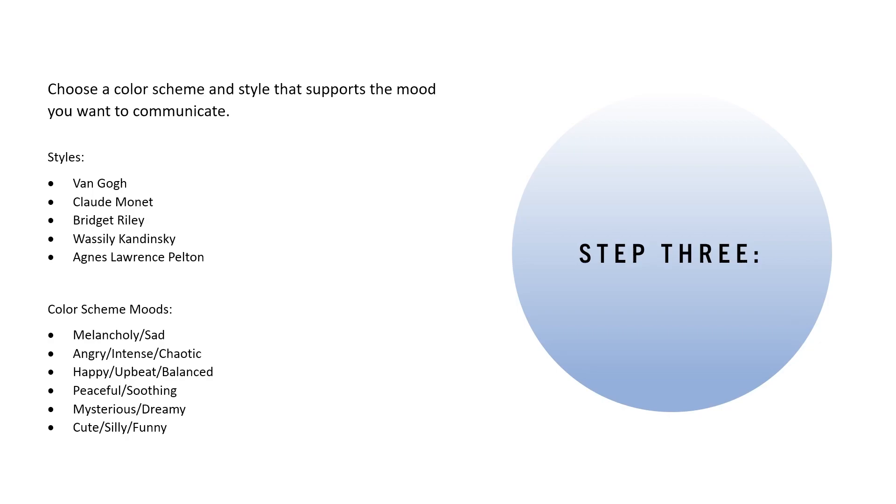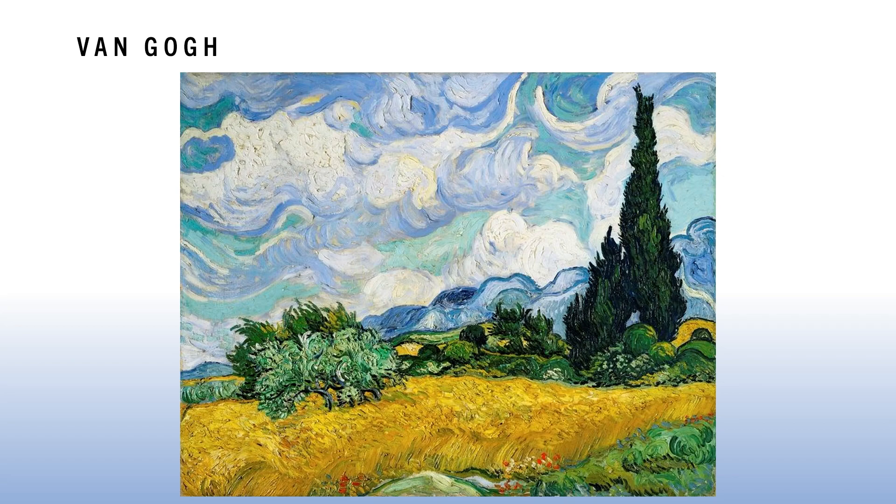You're going to choose a style, but also a mood — this will help guide what type of colors to use. We want to choose a harmonious color scheme, but also colors that express whatever mood or feeling you want to communicate, because visual art is a communication tool. Here's a general list of moods you could choose from: melancholy, sad, angry, intense, chaotic, happy, upbeat, balanced, peaceful, soothing, mysterious, dreamy, cute, silly, or funny.